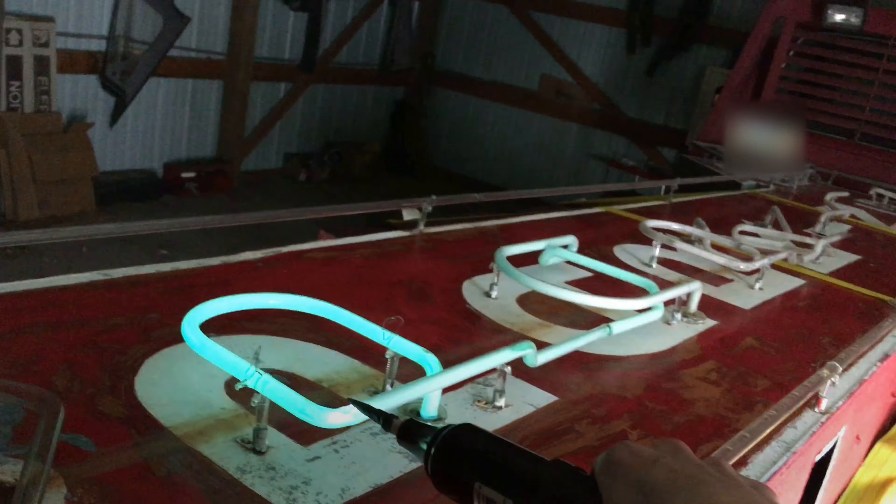Imagine this. Parking all lit up green. Outline. All lit up neon.